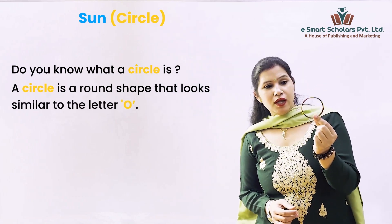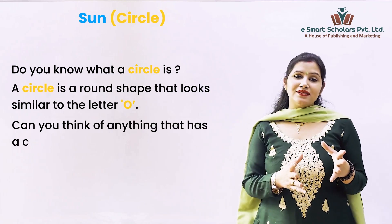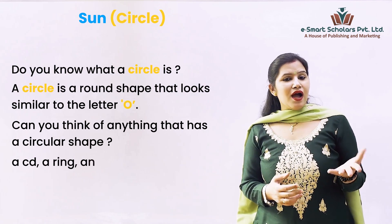Now kids, can you think of anything that has a circular shape? A CD, a ring, and the Sun — all these things are circular in shape.